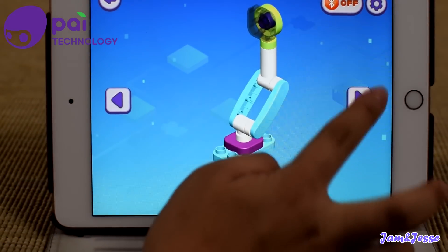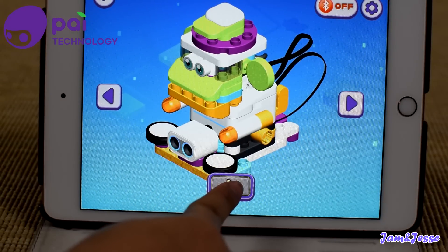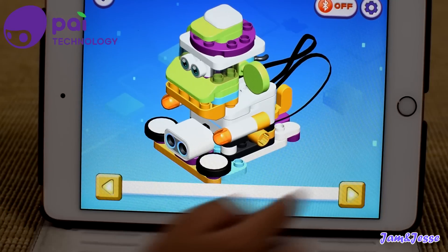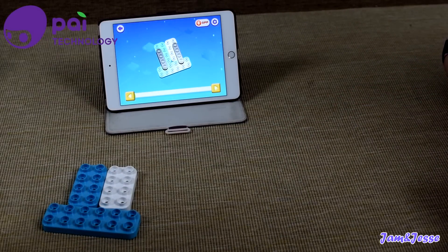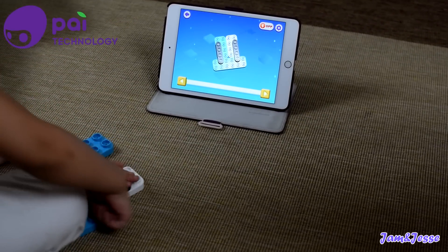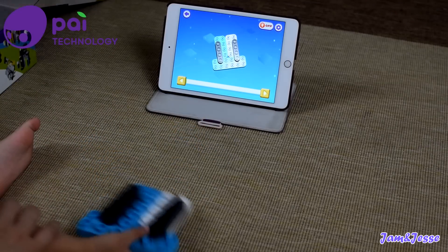Now let's build the monkey. Come on, let's get to building. Now we are making the robot.